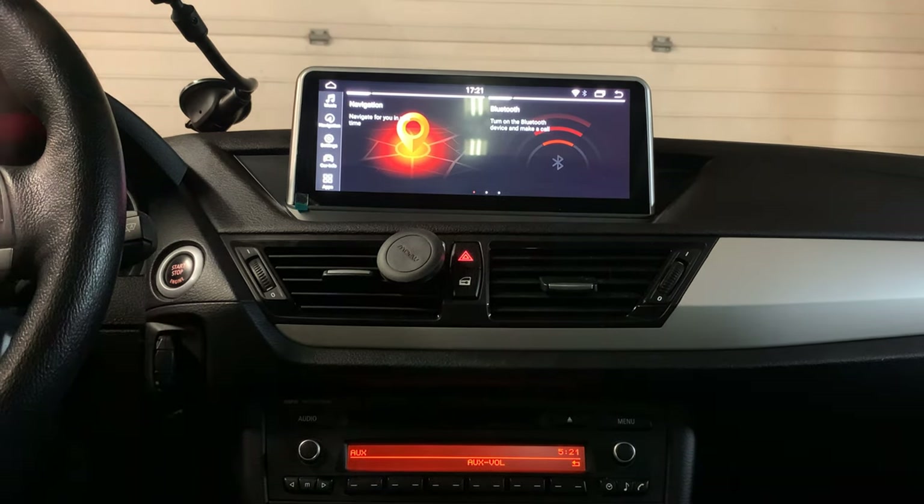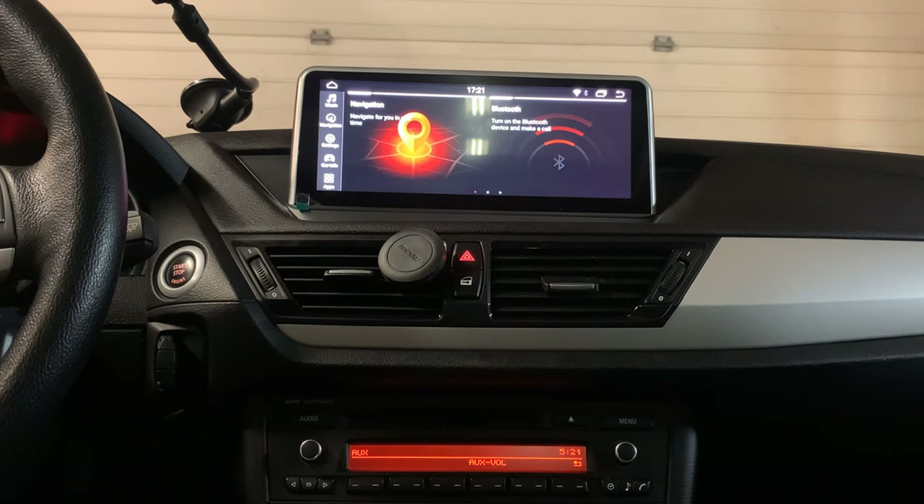Hi everybody, now we already finished the installation of the 2015 BMW X1.